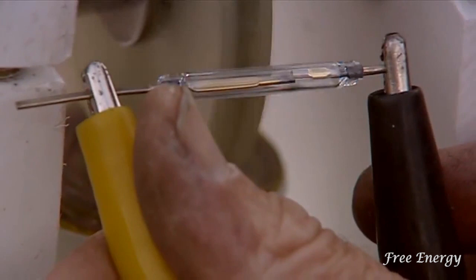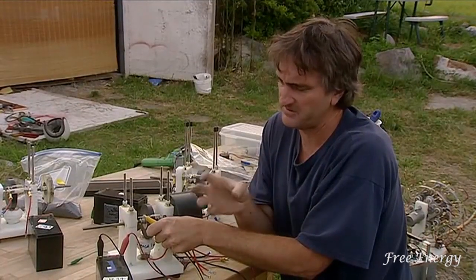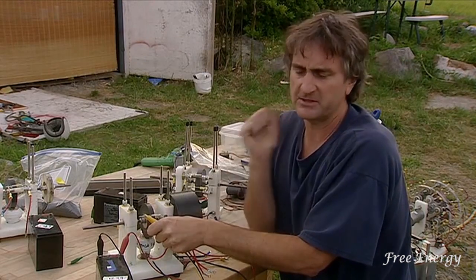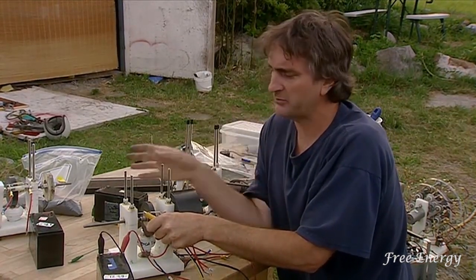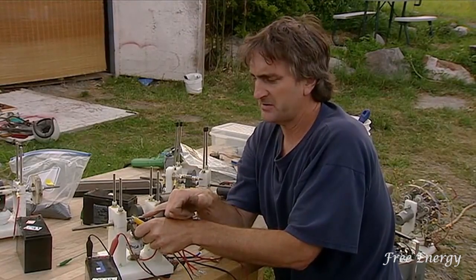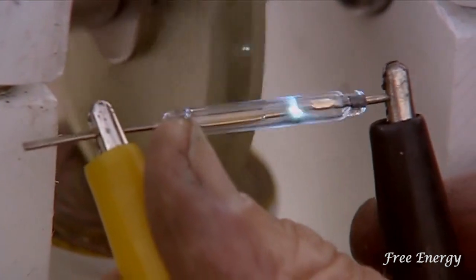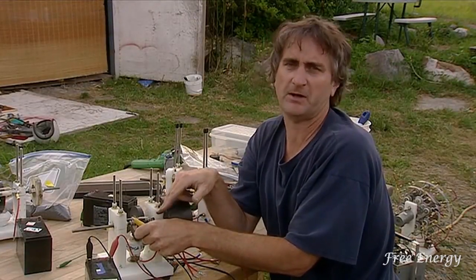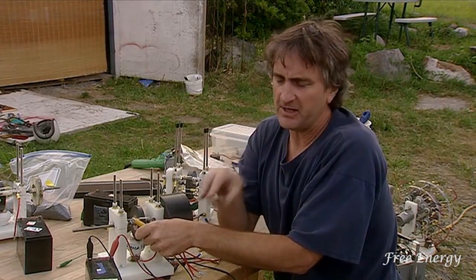The arc that happens inside this reed switch has a lot of power to it. Every time that coil turns off, all the energy contained in the coil comes kicking back. You can take that energy that kicks back and put it into a second battery to charge it up. To make that arc vanish, conventional motor builders just ground it out, but what you want to do is put a full-wave bridge rectifier — a component you can get at Radio Shack for $1.50 — which changes AC into DC.